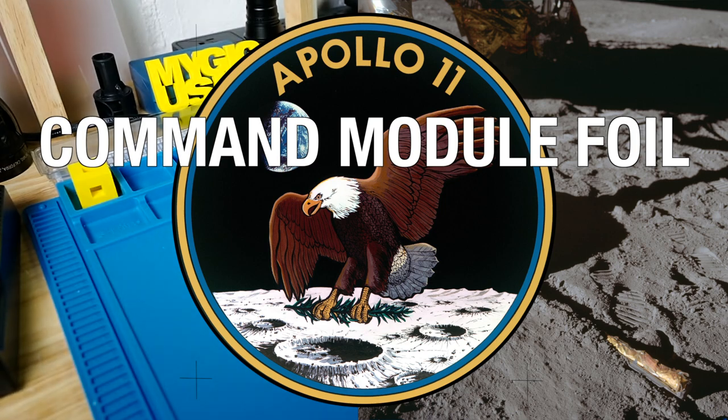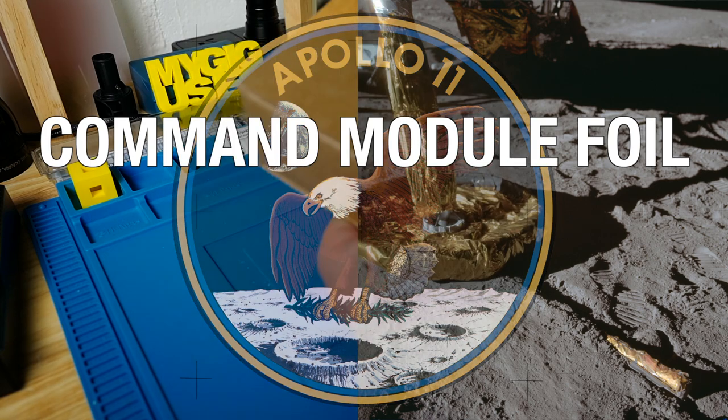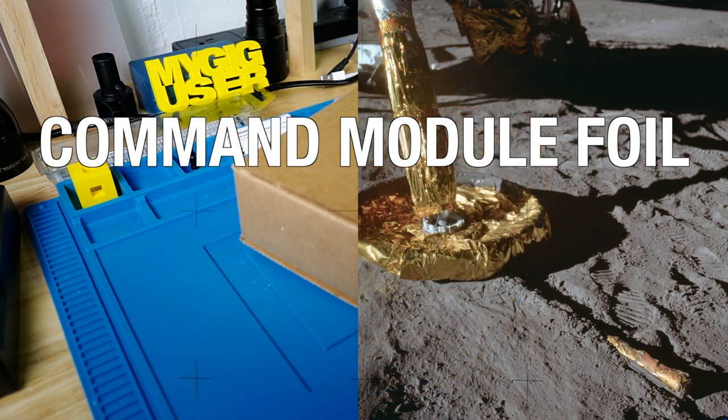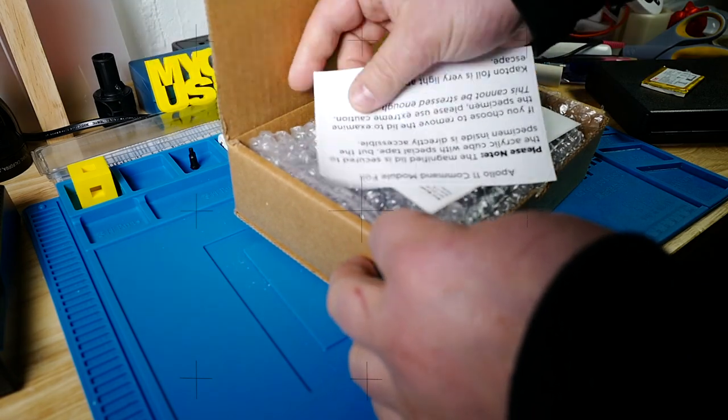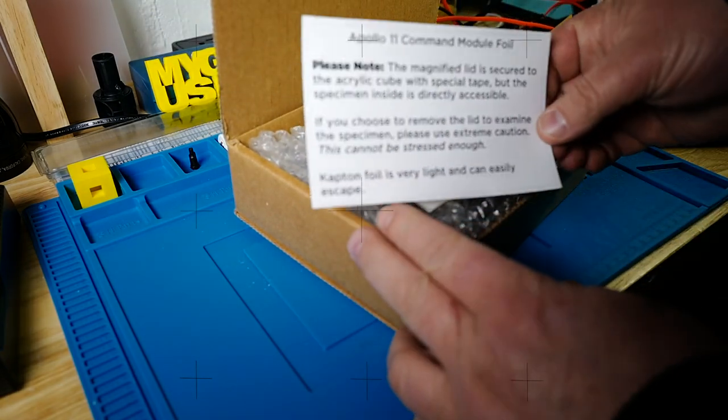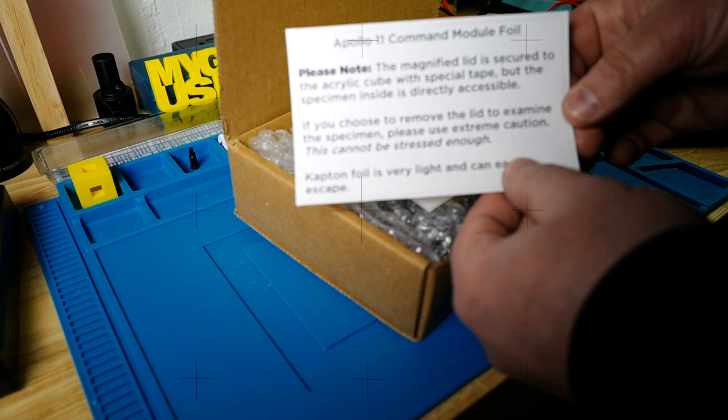I got this here from the Mini Museum. Very exciting — a piece of American history. It's the Command Module Foil from Apollo 11.